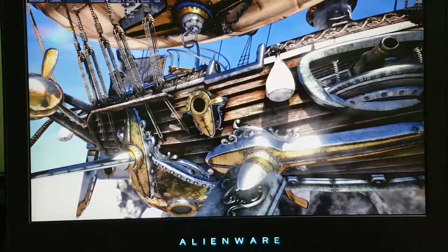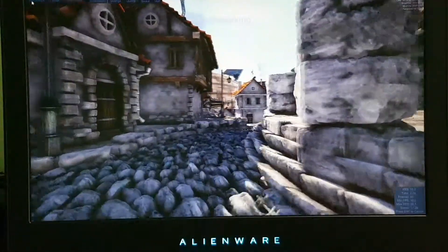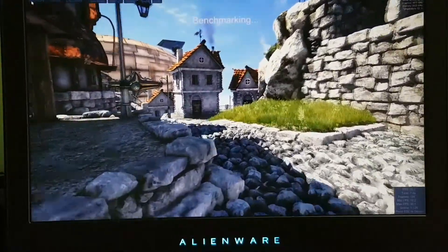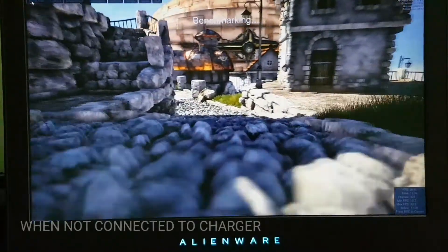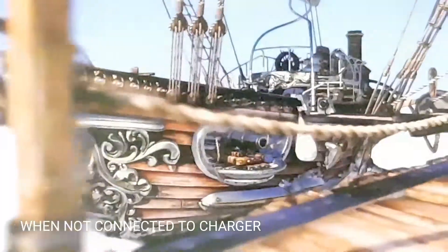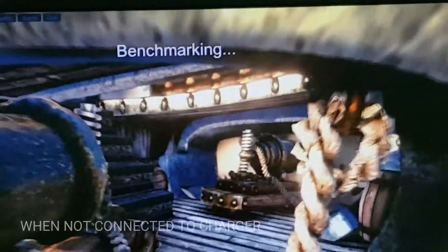Now the benchmark has started. We are doing the benchmark without the charger connected. Let me show you the FPS — it's roughly coming around 30 FPS without the charger connected. We'll wait for the result to come.